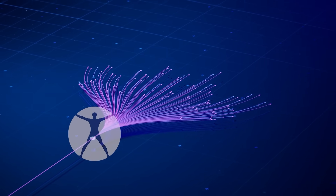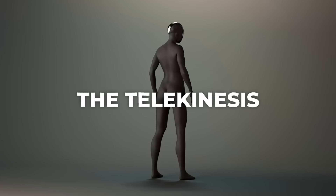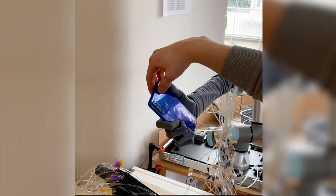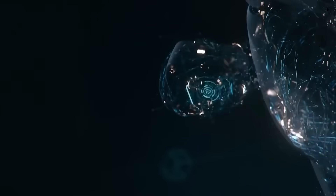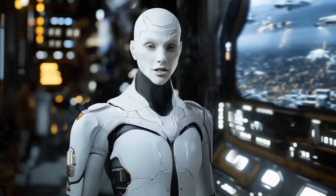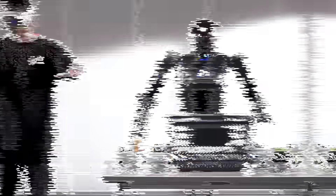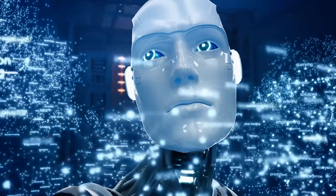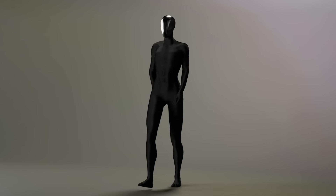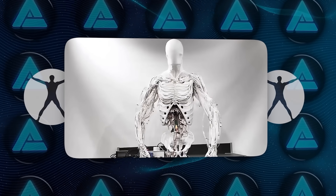One of the most intriguing aspects of Clone Alpha is its potential for continuous learning. The Telekinesis platform enables users to teach the robot new skills by guiding its movements and programming responses, opening up endless possibilities for customization and allowing it to adapt to specific needs and environments. Just a few years ago, the idea of a robot with synthetic organs and water-powered muscles would have seemed like science fiction. Today it's a reality, albeit one still in the early stages of development. Clone Robotics has set a high bar for itself, and the success of Clone Alpha will depend on how well the company can execute its vision.